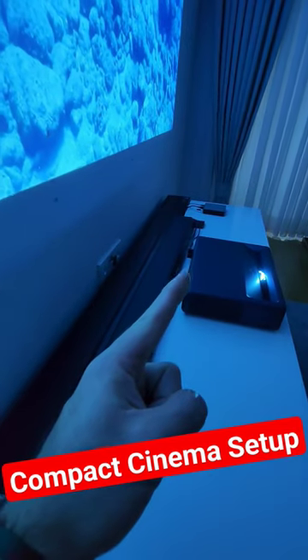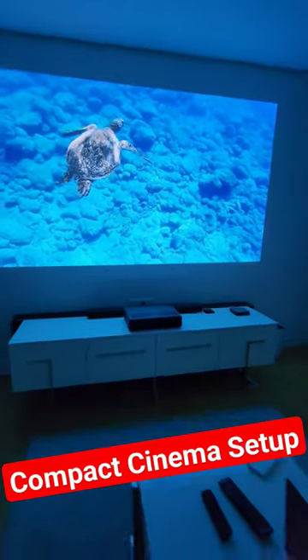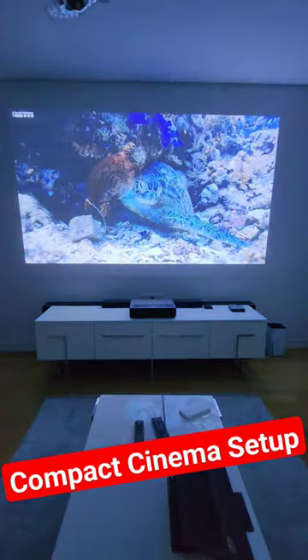By the way, I am using 90-degree angle converters for the HDMI. I still have a lot of room to play with, so I can use even bigger soundbars. It's slick.